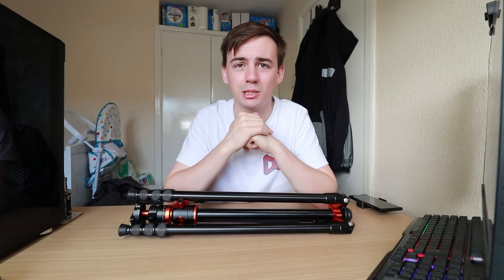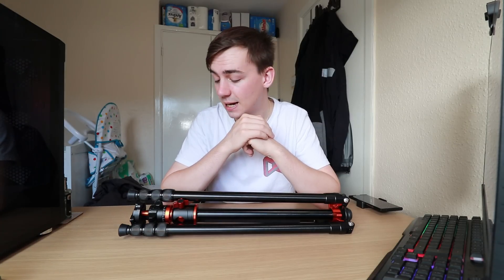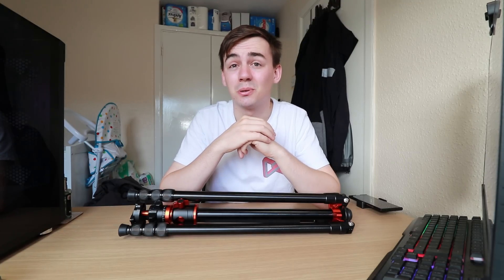This is the KF Concept TM2515T Professional 60-inch camera tripod. If you go into the description you will be able to find a couple of links with discount codes where you can go straight to the site, apply the discount code, and get this for a cheaper price. I would recommend getting one no matter what you do — whether you're a YouTuber, a vlogger, or a photographer — this tripod has endless capabilities. I just want to thank KF Concept for sponsoring this video and sending over the tripod. I didn't realize how good it was going to be from the photos, but it has done amazingly.